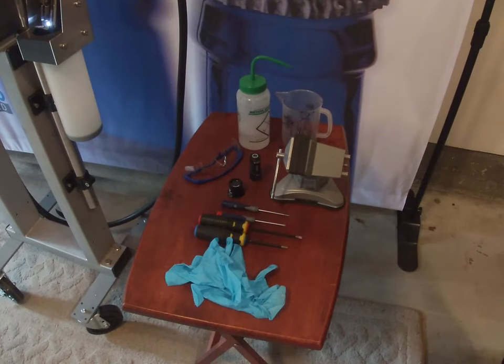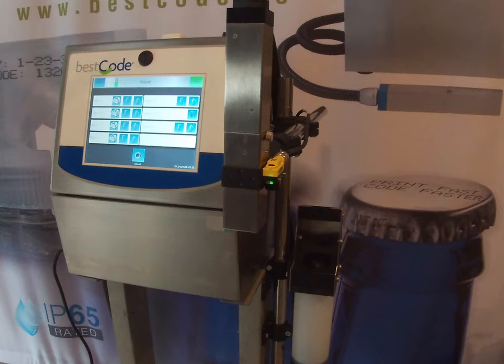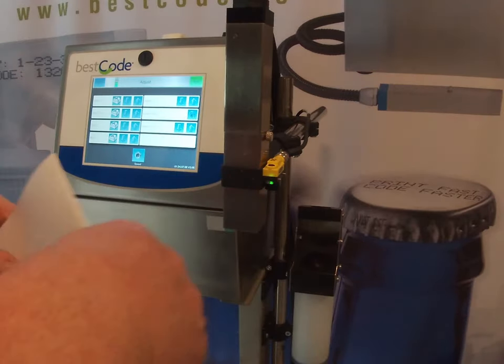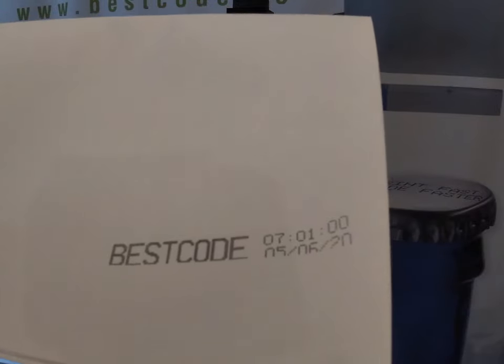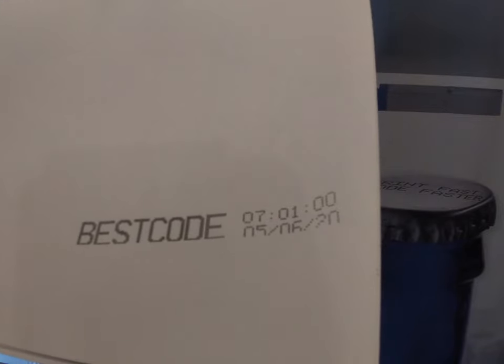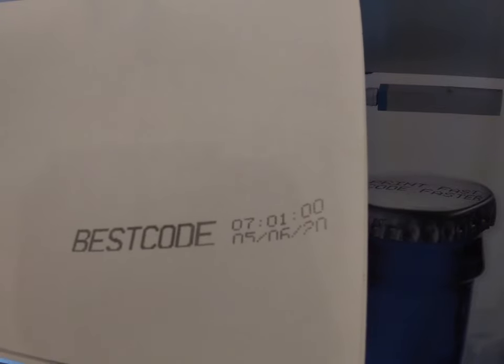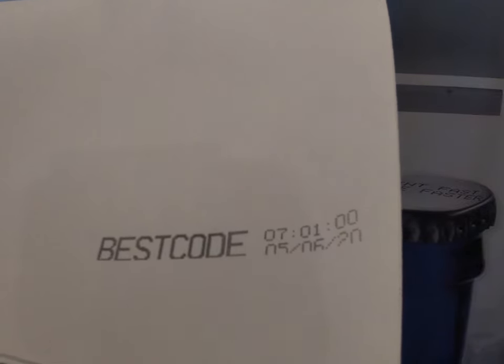Now we've got the tools ready, I think we're ready to make a start. There are two main reasons why you may need to adjust the alignment. One is that part of the message is missing. If we look at this message, you can see that at the bottom here on the text, part of the message is missing — we call that clipping. Basically what's happening is that the dots that should be going on to the product are actually hitting the return gutter and catching the edge. This means that the alignment is too far over in the return gutter.